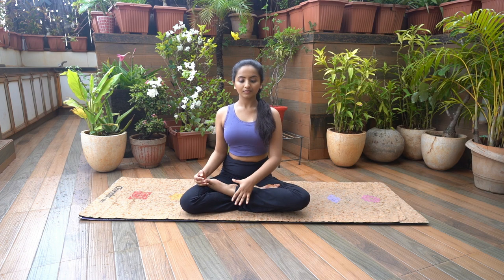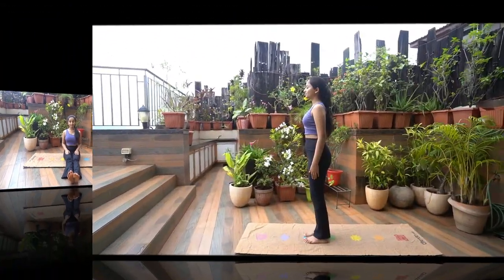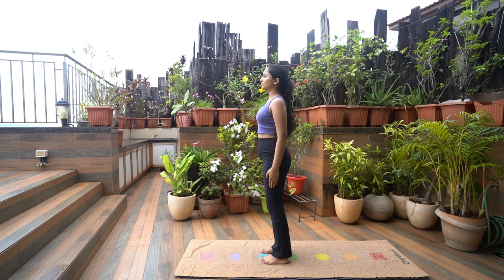Slowly release both your legs and hands. Padahastasana. Stand with your spine erect, feet together, hands beside the body. Relax. Distribute your weight on both feet evenly.